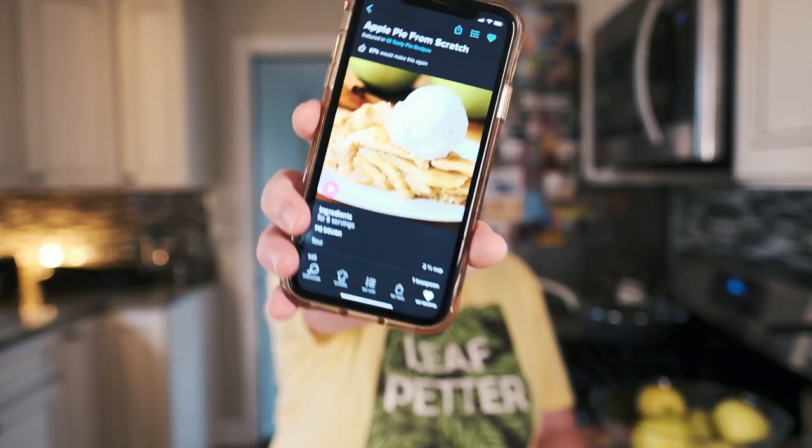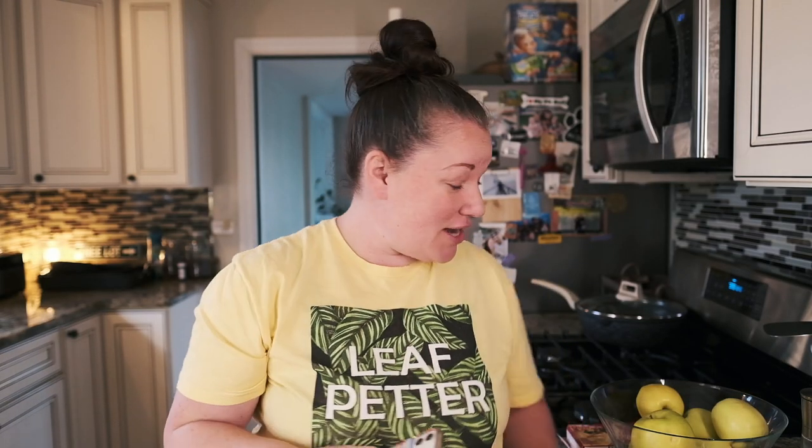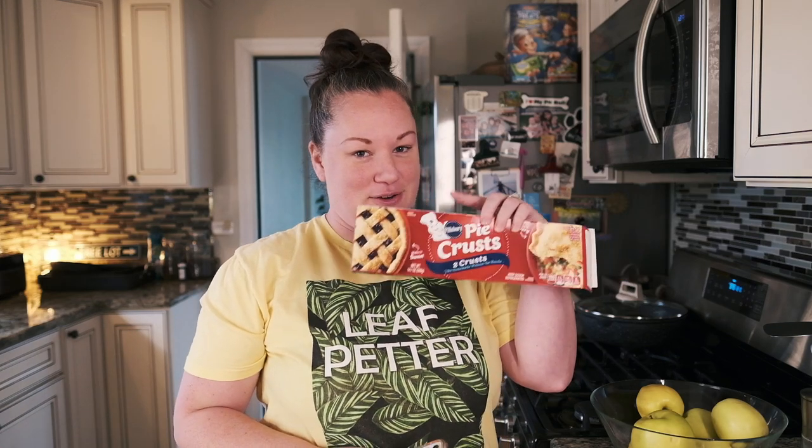Hey guys, we're making an apple pie today and I'm excited because I haven't made one in years. We're going to be following Tasty's apple pie recipe from scratch, but we're not going to be doing it fully from scratch — we have Pillsbury to the rescue with two pie crusts.